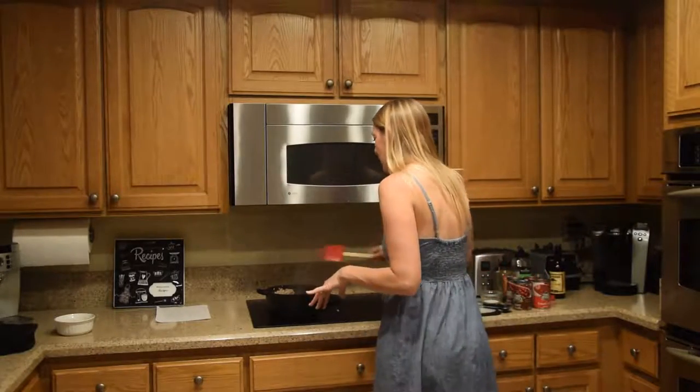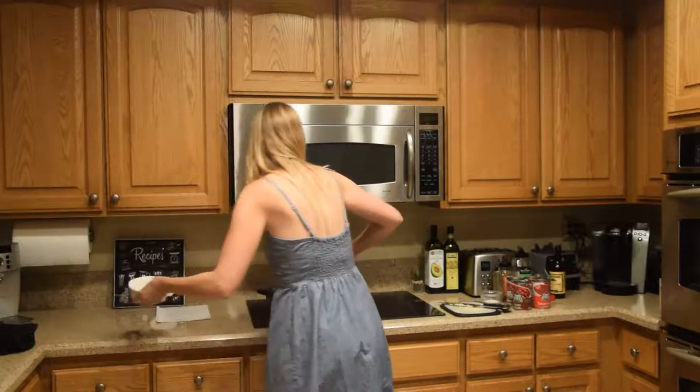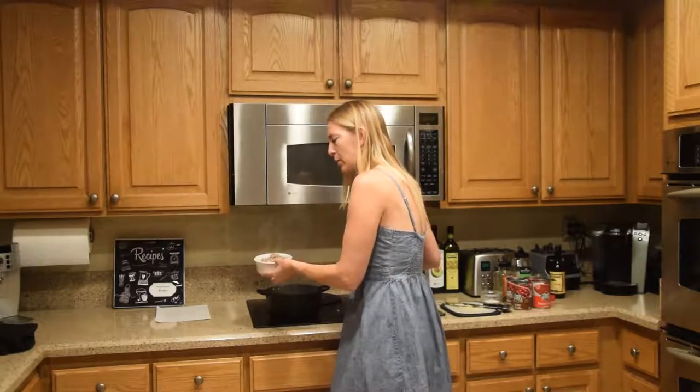I have my pound of ground turkey and my beagle Ruby here is wanting her dinner, so I'm going to give her one little scoop. I'm going to add an extra for her and let that cool down for you, Ruby.